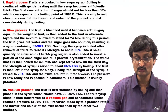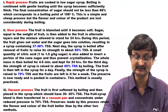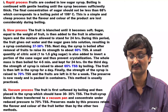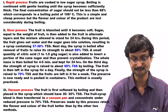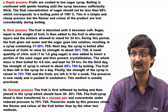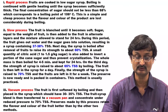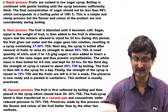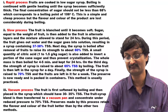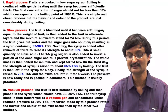Slow Process: The fruit is blanched until it becomes soft. Sugar equal to the weight of fruit is added to the fruit in alternate layers — one layer of fruit then another layer of sugar. The mixture is allowed to stand for 24 hours. During this period, the fruit gives out water and the sugar goes into solution resulting in syrup containing 37 to 38% TSS. Next day, the syrup is boiled and gradually increased to 60%, then 65% TSS, and ultimately to 70%. The TSS is increased slowly and gradually.